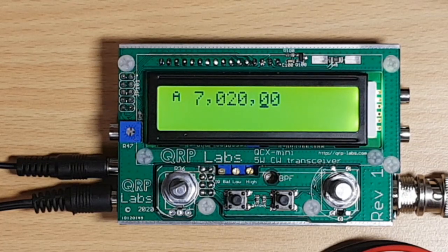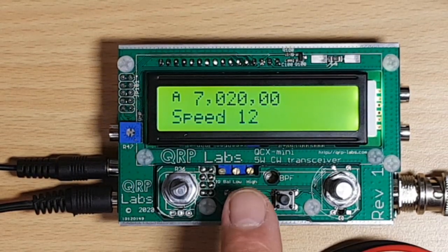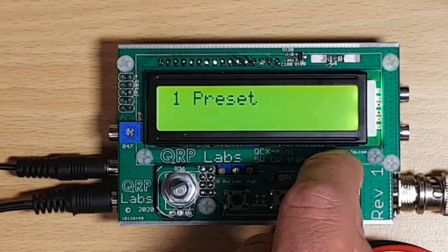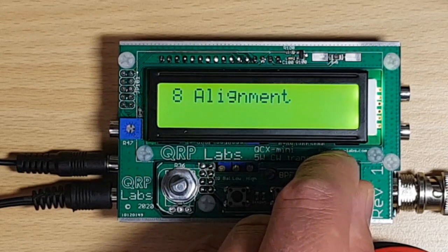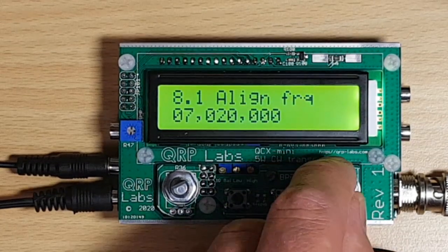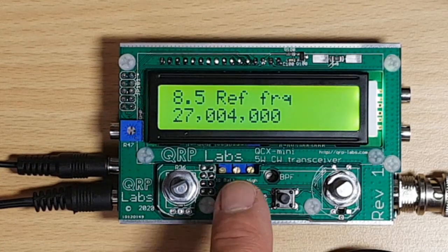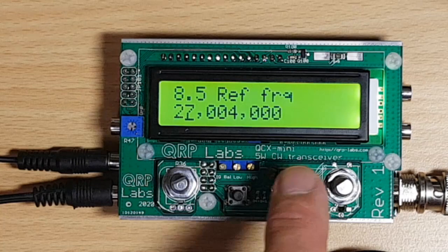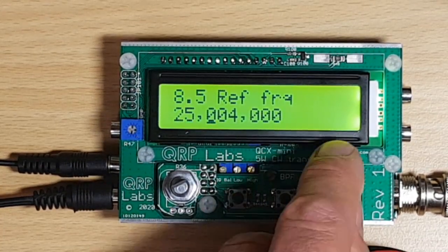My next step: as I'm using the TCXO option, I have to change the reference frequency. I want to do that now — go to menu 8.5. That's right, here's the reference frequency and it needs to be changed to 25 MHz instead of the frequency indicated here.